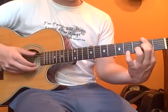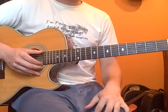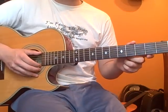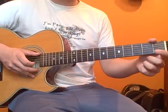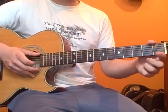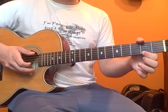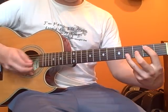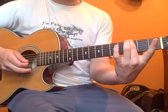So, it should sound... Next, we're going to go open high E string, hammer on to the second fret of the high E string. That is the next note.